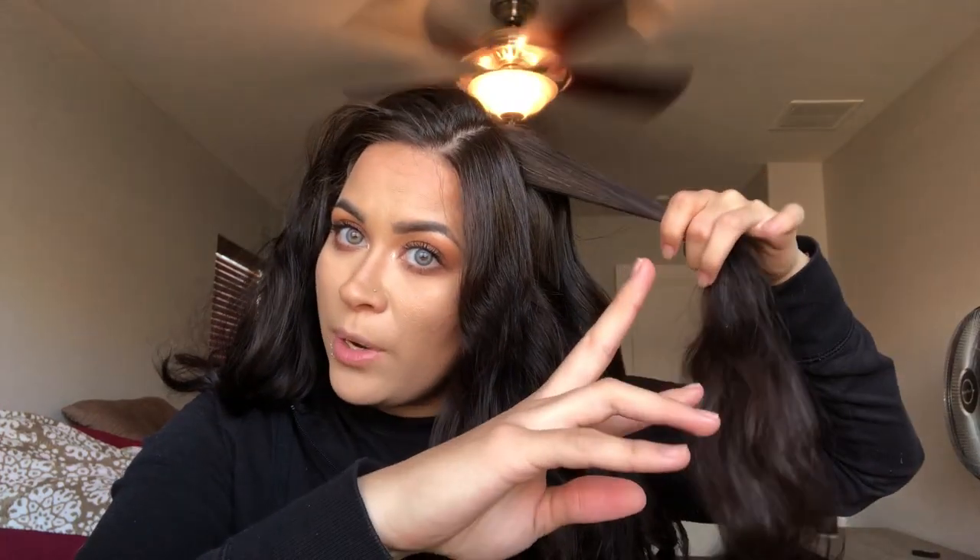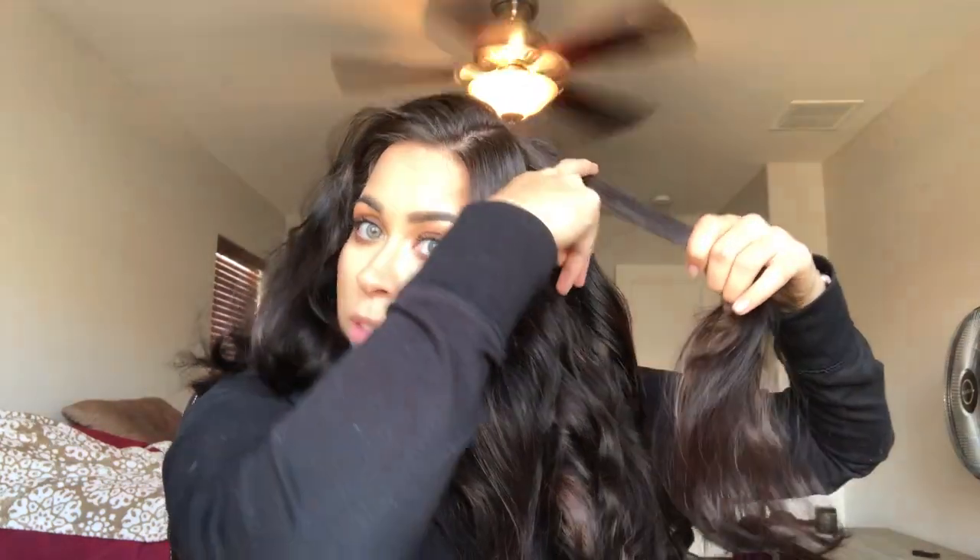Since we have issues with the curling iron, I'm going to finish the rest with my flat iron. It does give me a different curl — not as loose as I want — but let me show you how I do it. With the flat iron we're still curling away from the face. I clamp the flat iron and smooth out the hair up here first because I don't want the curl to start too high, then smooth down and curl away from the face.